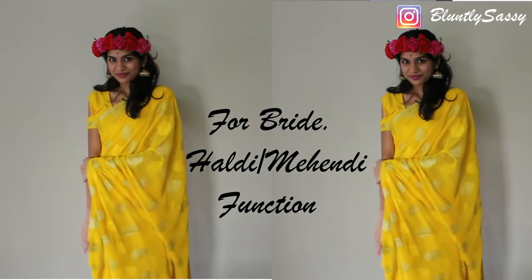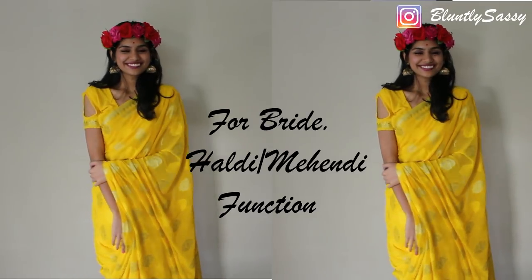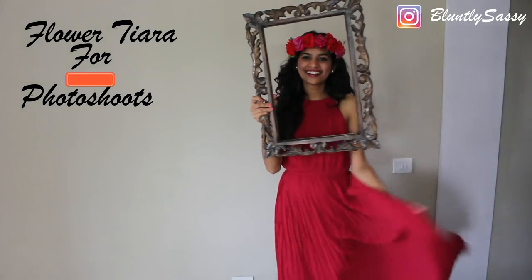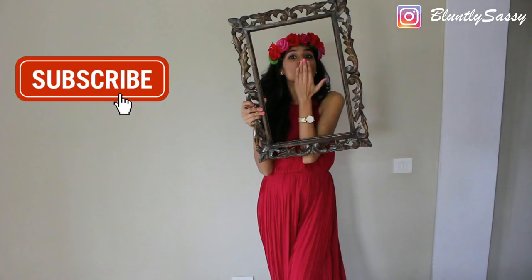Let me know what are your thoughts in the comment section below. Make sure to like this video if you enjoyed watching this. Subscribe to my channel if you are new here, and I will see you guys in the next video.